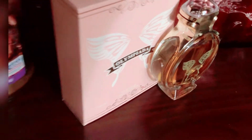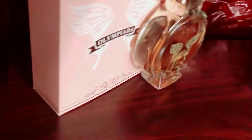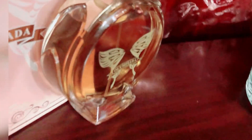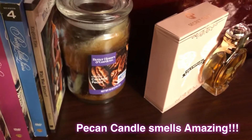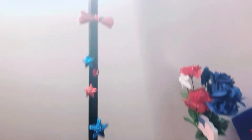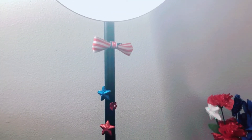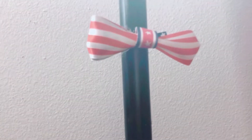Next up is my wonderful perfume called Olympia - sorry if I'm mispronouncing that. I'll put the description down below. I also have a pecan combo candle. Back in my room, I have my lamp which I decorated with stars and red ribbons - here's a ribbon I actually made myself.